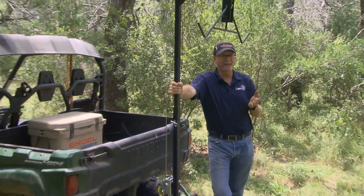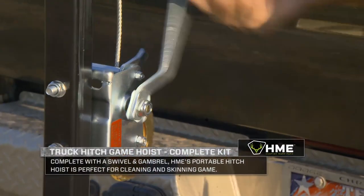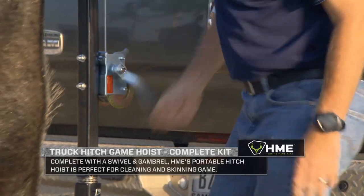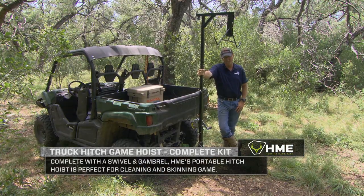We're going to spend a little bit of time giving you a quick review of the Hunting Made Easy Hitch and Hoist Swivel Gambrel Roll System. This entire system is designed to make life a little bit easier for you when it comes to lifting game up off the ground, whether you're going to put it in the back of your truck, put it in the back of your side-by-side, or you're simply going to field dress it right here hanging off the back of maybe your ATV or a sit-up like we've got right here.